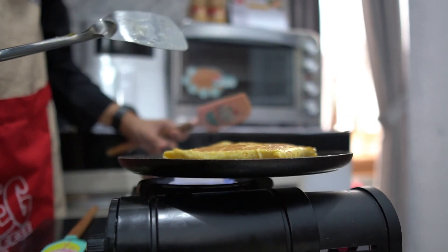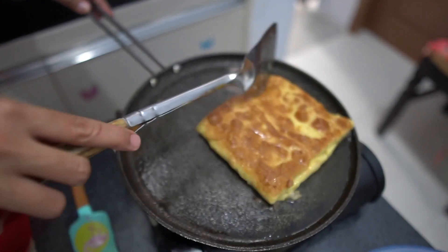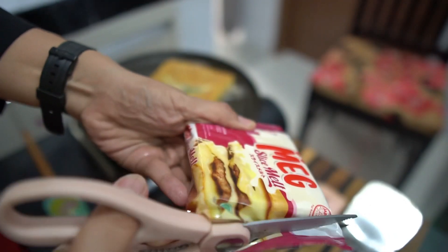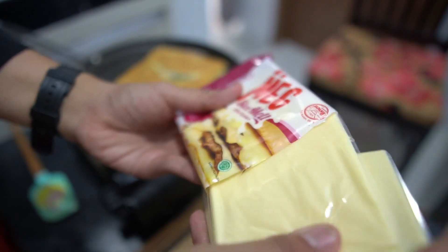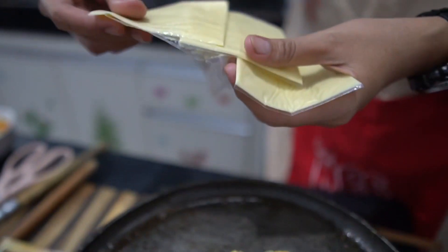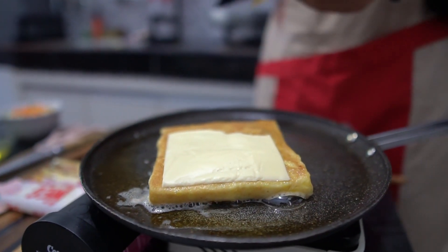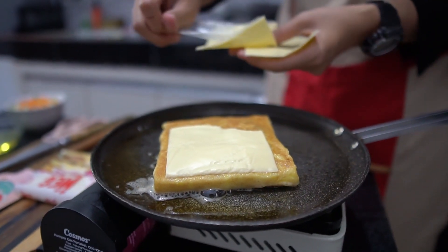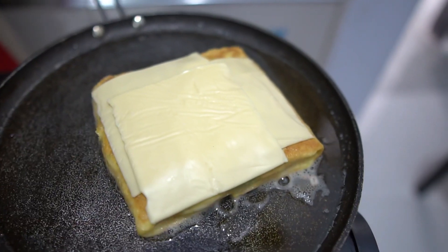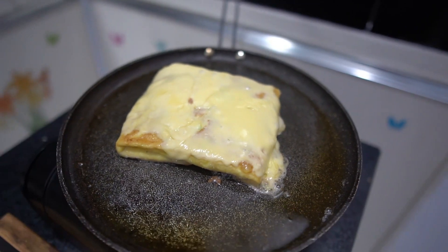Masak hingga benar-benar matang. Kemudian biar rasanya makin istimewa, di sini aku mau tambahkan keju Melt Slice. Keju Melt Slice ini merupakan keju yang mudah meleleh jika dipanaskan. Letakkan di atasnya saja. Aku menggunakan 3 lembar keju Max Melt. Biarkan dia hingga meleleh. Kalau udah meleleh langsung saja diangkat.